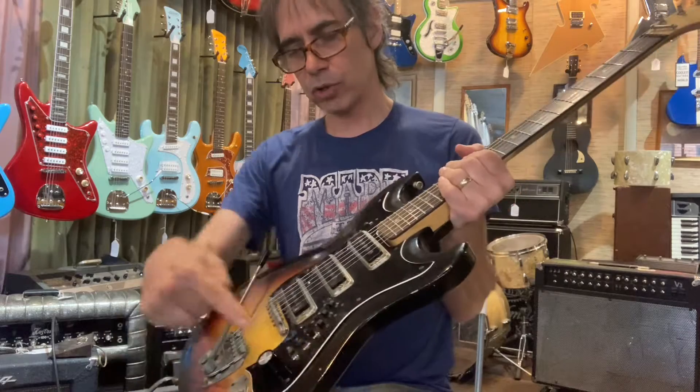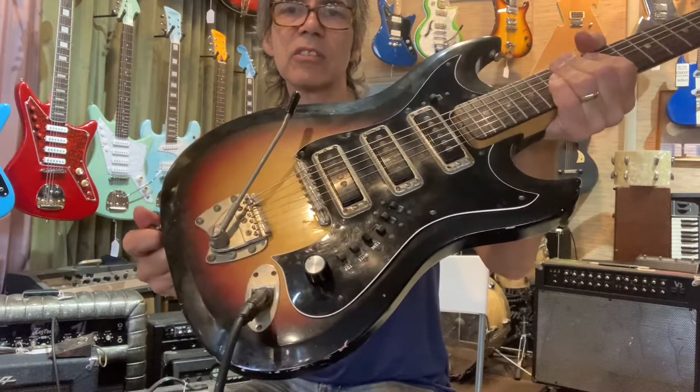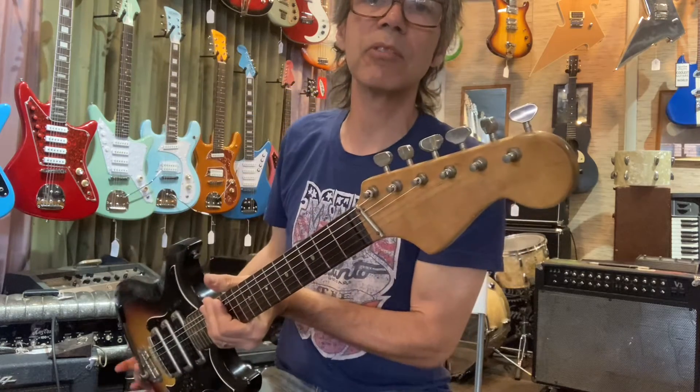There's also a new volume pot and a different knob on there, but it's kind of 60s-looking. I was missing a tuner, but luckily I had one in stock so it matches nicely.